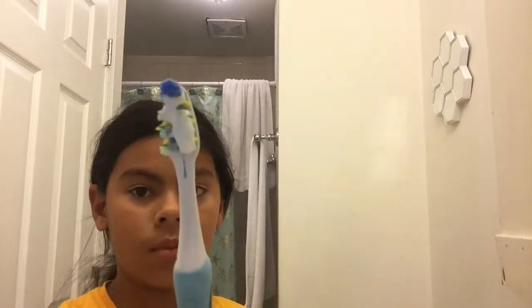So then I go to the bathroom. And what I do is I brush my teeth. My toothbrush is not there. So let's go — and there goes my toothbrush. So it's with the toothpaste. There's not enough but I'm just going to wash it.